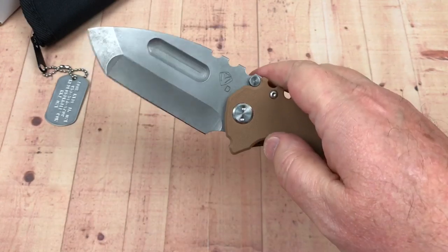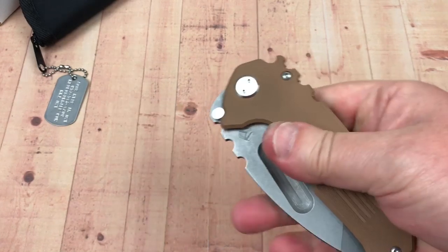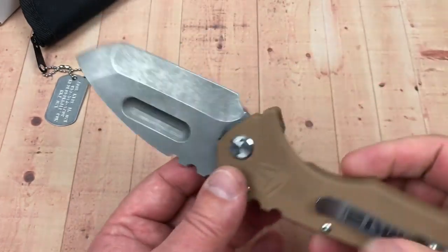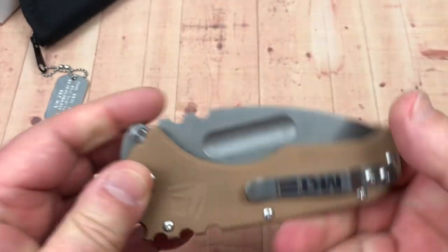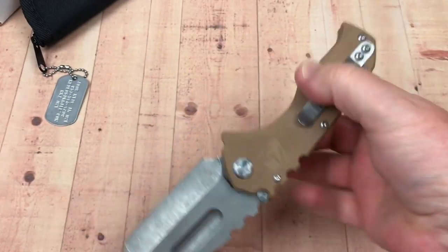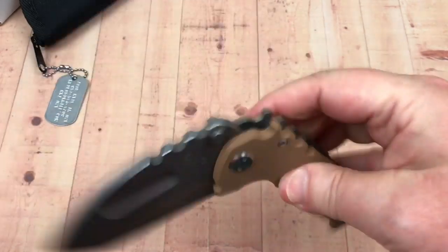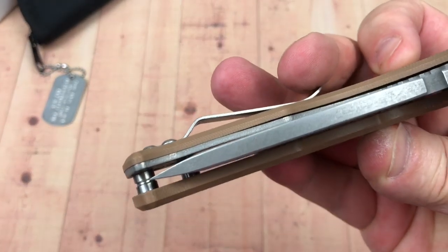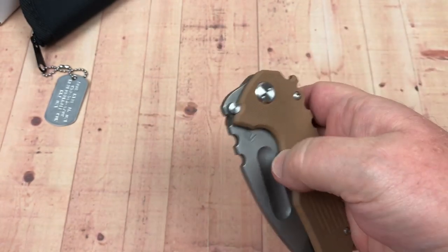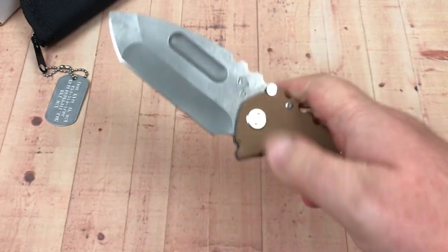Can you open it one-handed? Yes. It's not smooth enough yet for a great flick — I'd put it at about four and a half to four and three-quarters on the detent scale. You can flick it open pretty easily though. It's centered up, no blade play, no lock rock, and it's $390 — so it's not cheap.